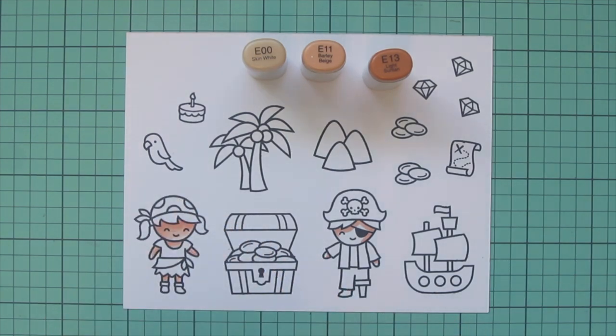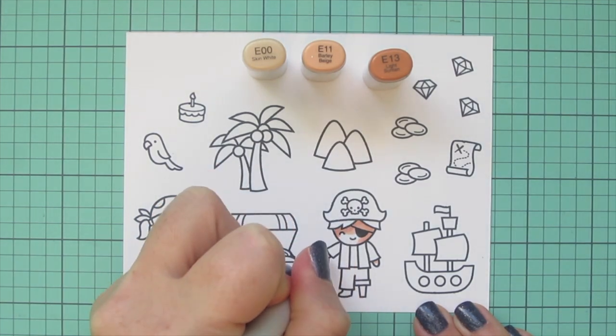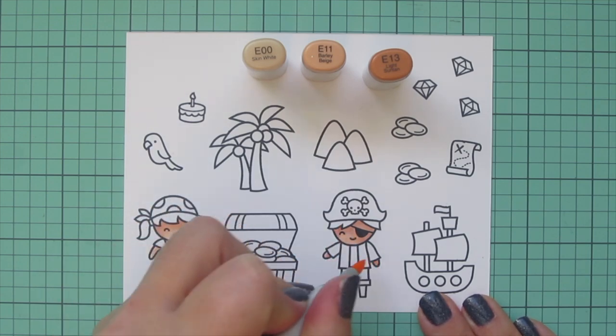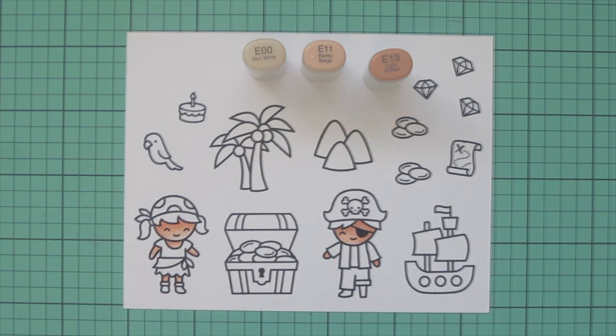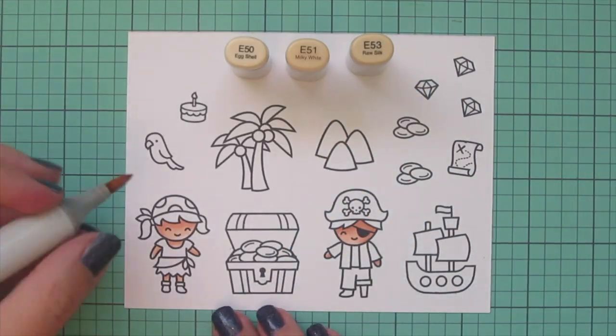For the boy I wanted his skin to be just a bit darker, so I'm using E00, E11, and E13, coloring him the same way. The only skin he has exposed is his face and hands. Then I'm moving on to the girl's hair.